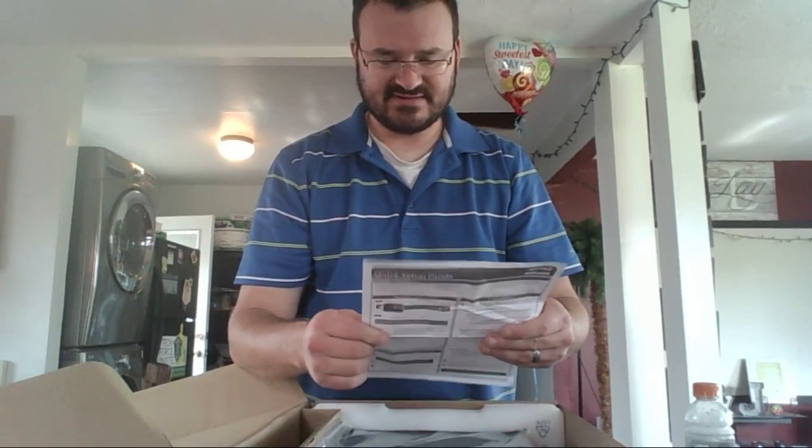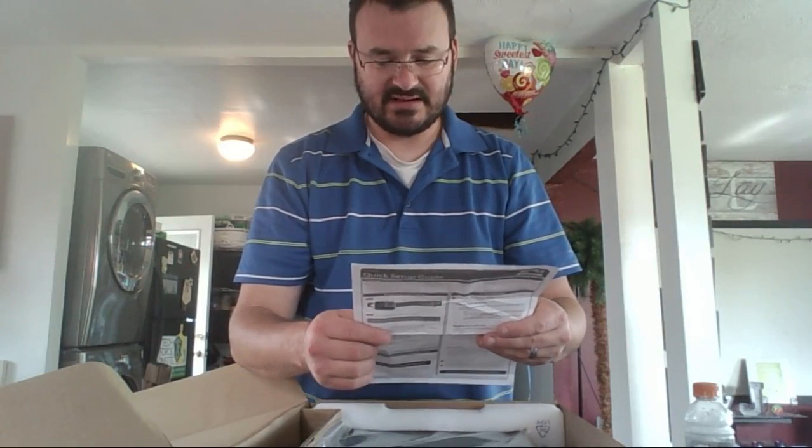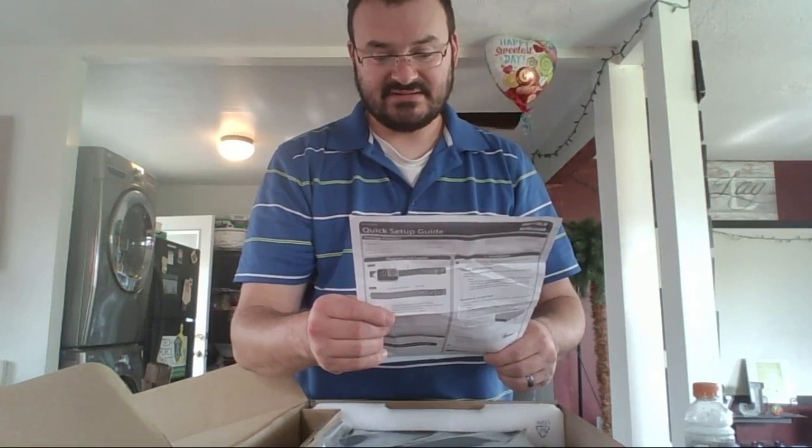I just want to go over some of the standards that the switch offers. It is a gigabit switch with store-and-forward switching method. It does support IEEE 802.3, 802.3u, 802.3ab, 802.1Q which is an encapsulation for VLANs, link aggregation 802.3ad, 802.3x flow control, 802.1X RADIUS, IEEE 802.1w rapid spanning tree protocol, and 802.1D spanning tree. On top of that, it's got a buffer capacity of three megabits and jumbo frame support. The MAC address table is capable of storing 16,384 entries.